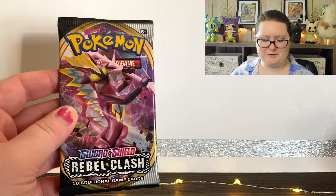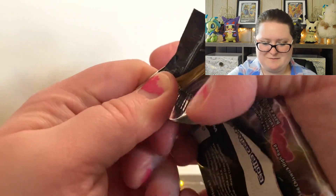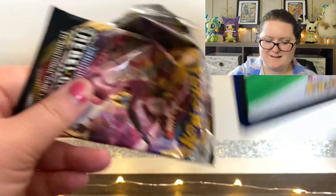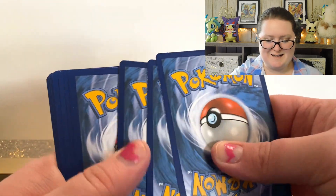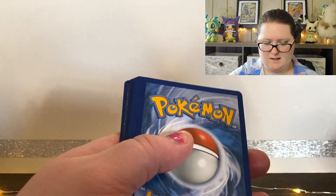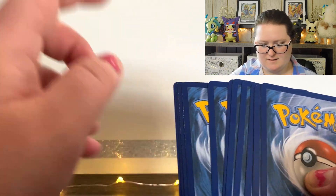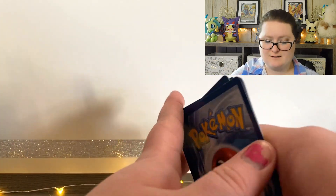Next we'll do the Sword and Shield Rebel Clash pack with Toxtricity on the front. I was actually going to open a couple of Japanese packs today, but I decided I'm going to save most of those for next week and the coming weeks. Looking at some of these cards, some of them have damage on the edge, so hopefully it didn't truly mess with the cards.